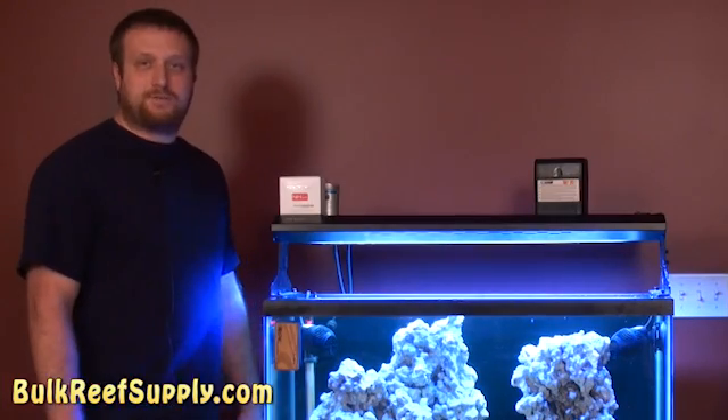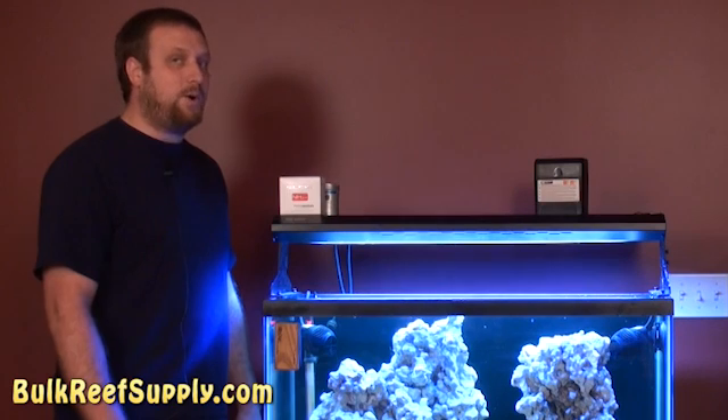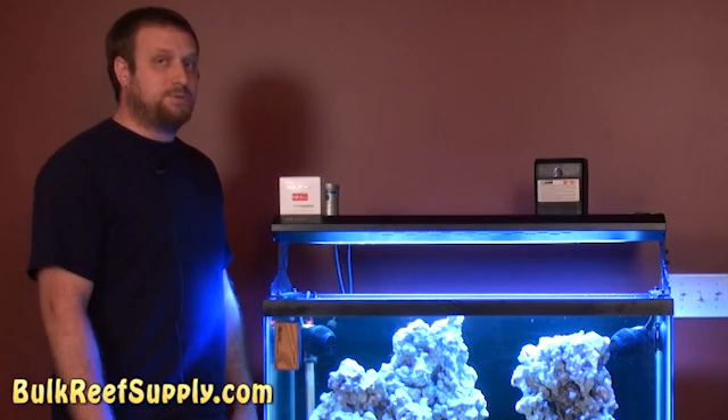We tested the tank and it looks like it's fully cycled, so we're going to go ahead and do our first water change. Last episode we went over how to mix salt water and how often to do water changes, so we won't get into that again. However, we'll show you how to do a water change — it's a lot easier than most people think.